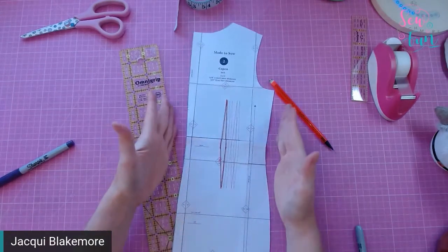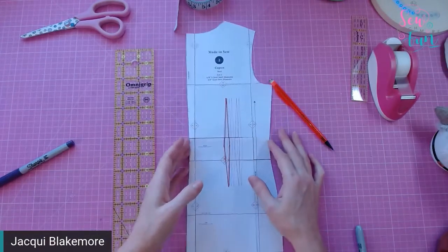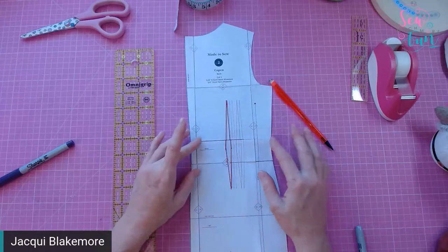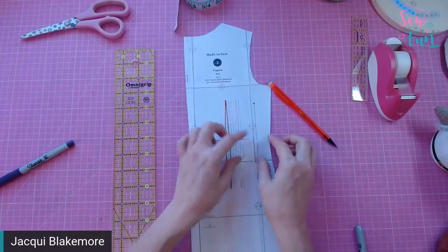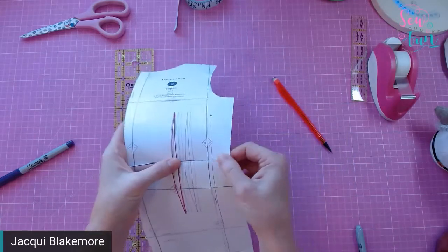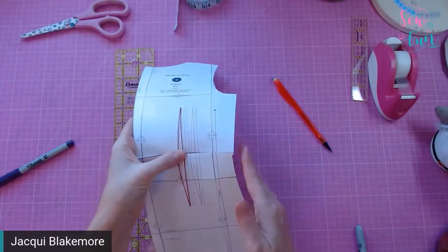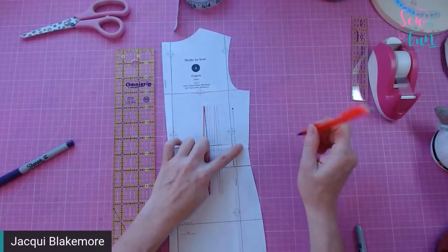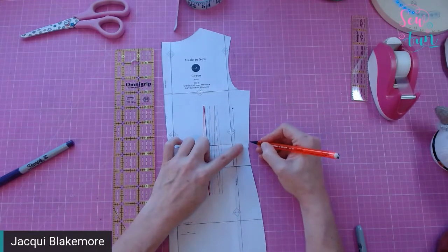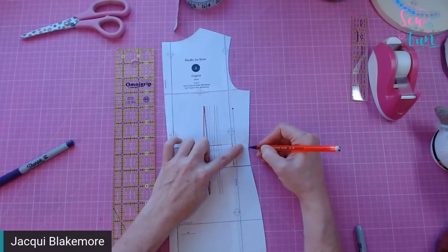Shortening is a little bit easier because you're keeping the pattern all in the same direction. You'll also notice there's a bit of a jag in the edge of the pattern, so you'd want to smooth out the line to get a nice smooth curve around the edge of where you've made the adjustment.